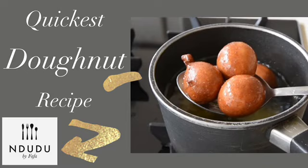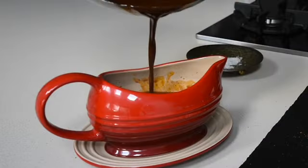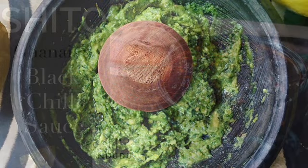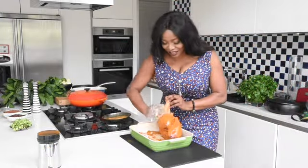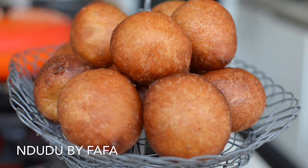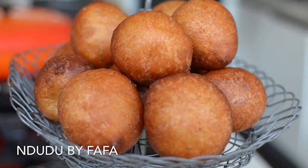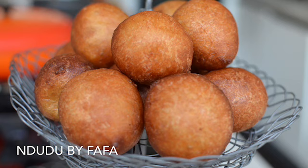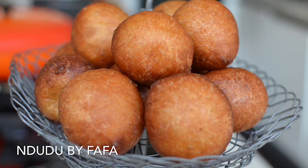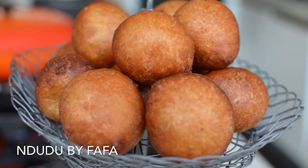Hello again and welcome to Mdudubai Fafa. Thank you again for joining me. My name is Fafa Gilbert and welcome to my Kukui channel Mdudubai Fafa. Today I'm actually going to be talking about how to make the best Bofloat — also known as Tugbe, or as it's known in most Francophone states, and Puff Puff in Nigeria — as well as donuts in this instance.